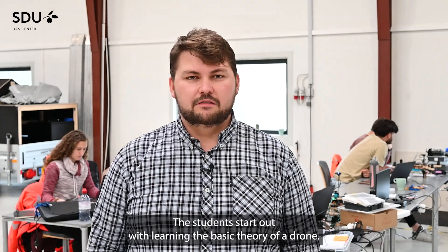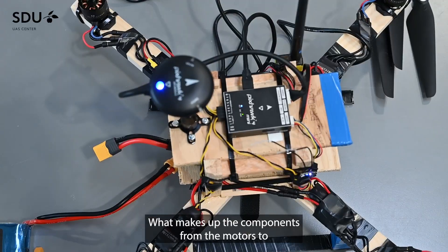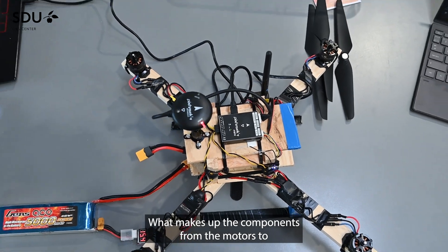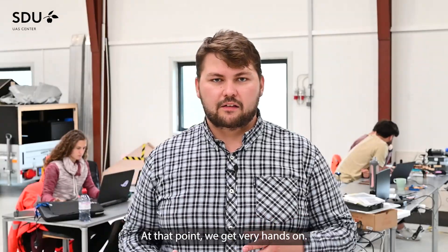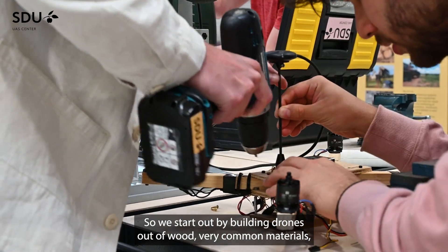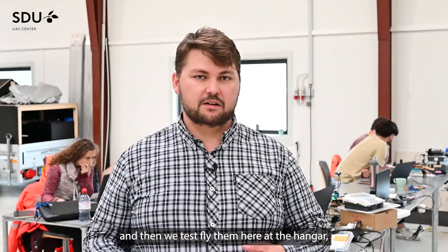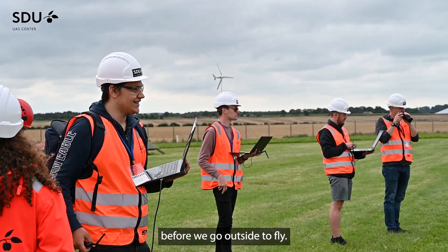The students start out learning the basic theory of a drone — what makes up the components, from the motors to the speed controllers to the battery — and at that point we get very hands-on. We start out by building drones out of wood and very common materials, and then we test fly them here at the hangar before we go outside to fly.